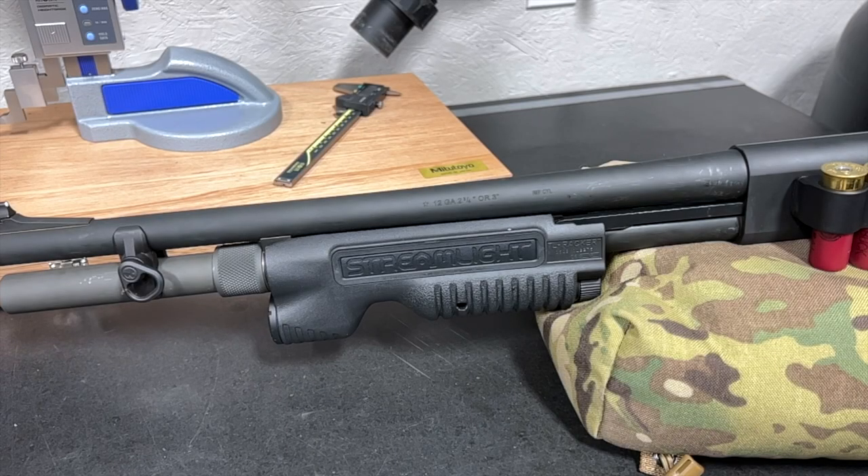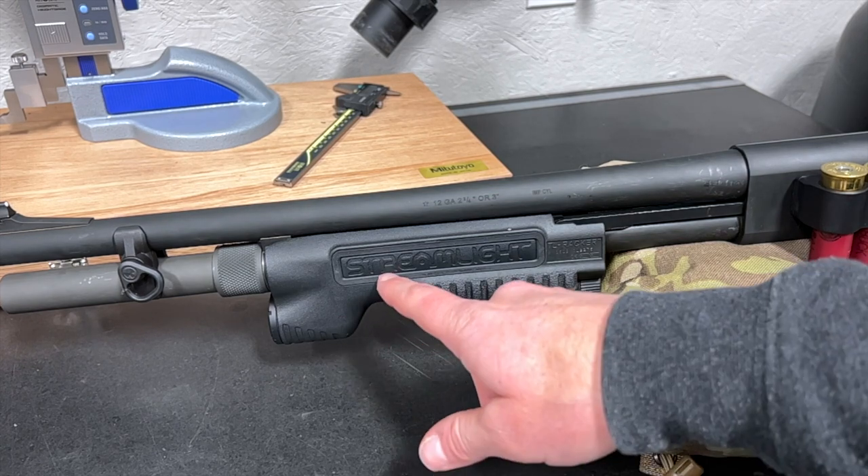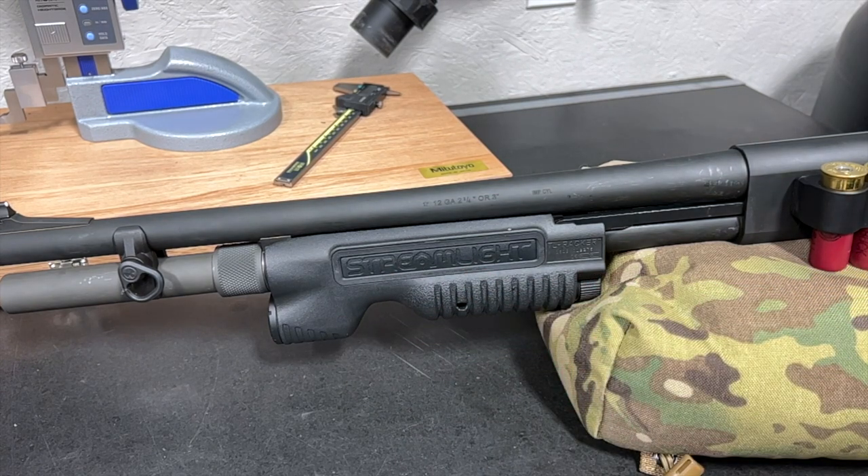As we move to the rear from the muzzle end, I've added a Streamlight TL Racker forend. The forend has an integrated 1,000 lumen light with a pressure pad here on the left-hand side for momentary or constant-on applications. It's bright, simple to use, and not obnoxiously expensive. There are some other great mounting options out there for lights, but this one just integrates so well for this shotgun, it's hard to look past.